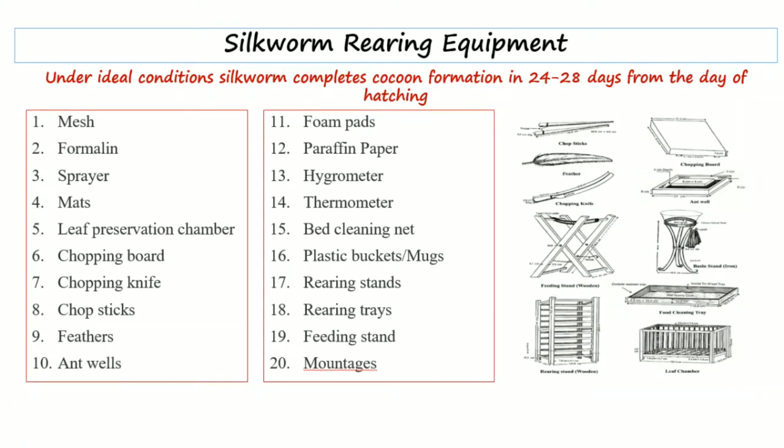A sprayer is basically used to spray formalin. Next, mats are used along with a leaf preservation chamber. Leaves are basically harvested during morning hours, and for the whole day these are placed in the leaf preservation chamber where they are kept cool and fresh.